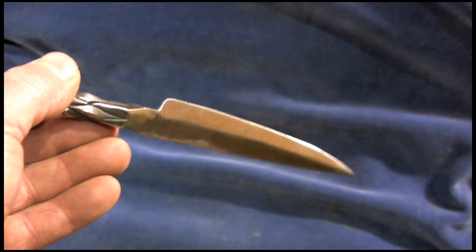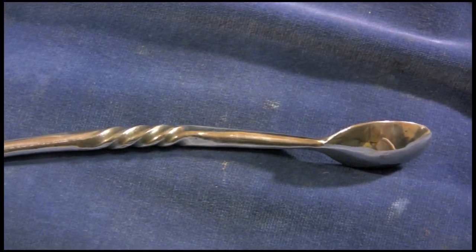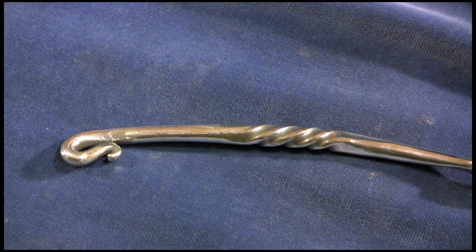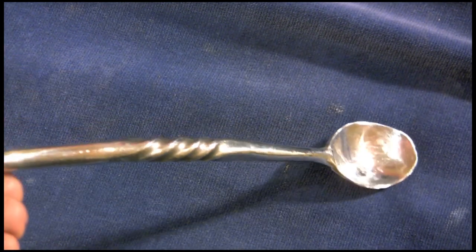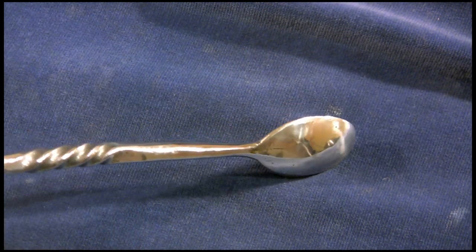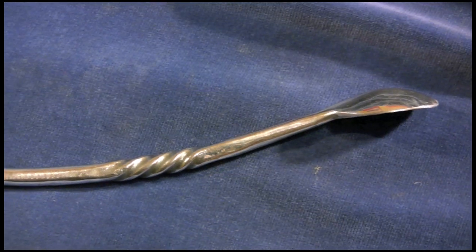Now this is up to date — I only made this this morning. It's a honey spoon. I made it because I was a bit bored; three of my customers this morning all cancelled because of the snow. So I went into work, was kicking my heels about and thought, what can I make? I know, I'll make a spoon.